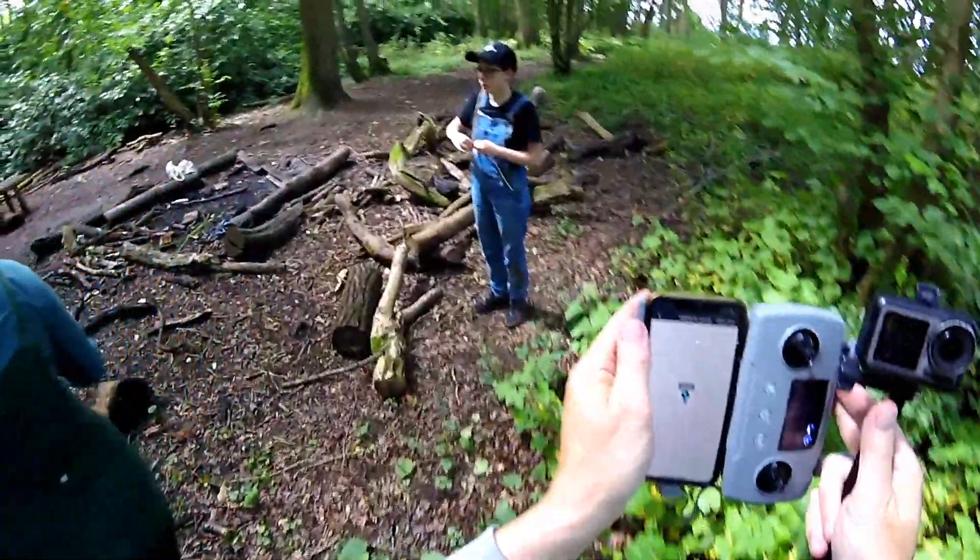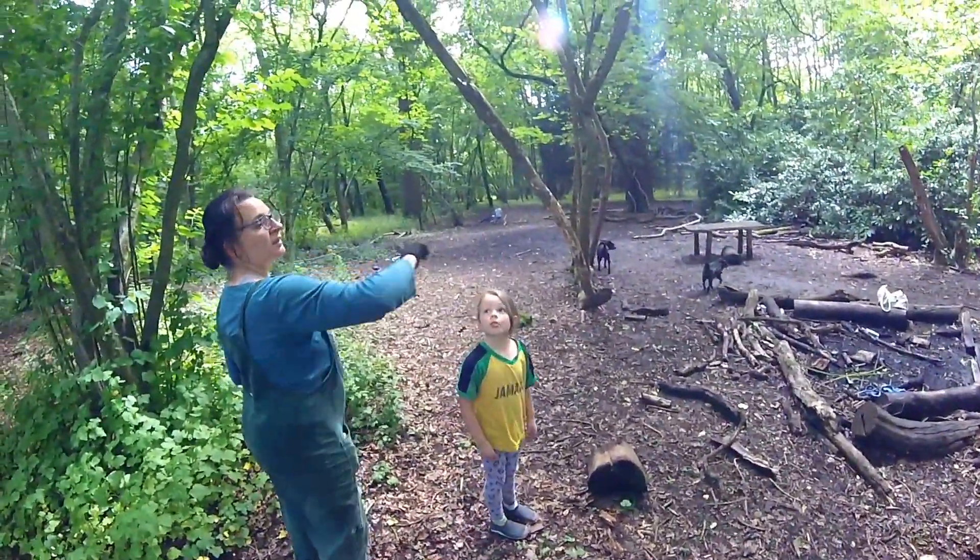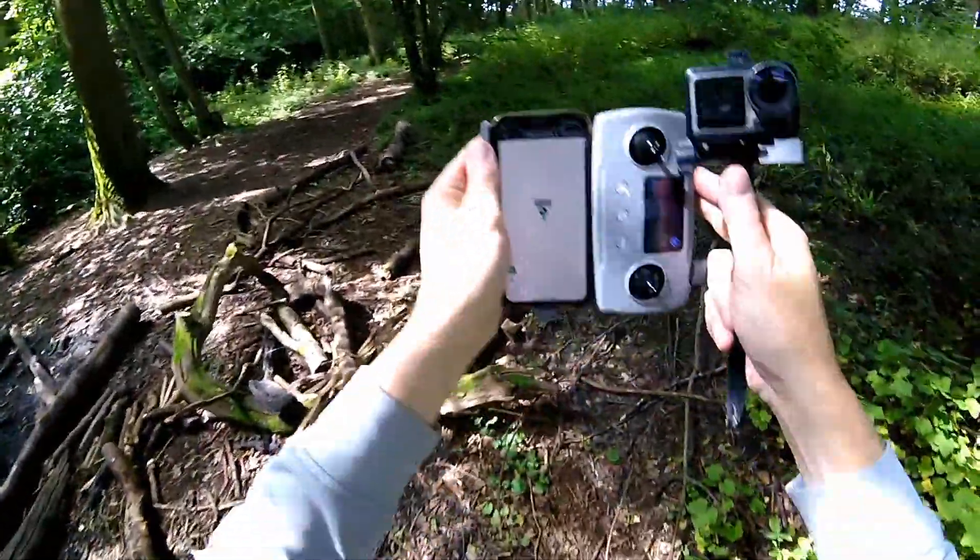Hello there. I don't suppose you found a drone anywhere, did you? You heard one go by a few minutes ago? Yeah, I've lost connection with it. It came — if it helps — from that direction. It definitely went that way. Okay, thanks for that.